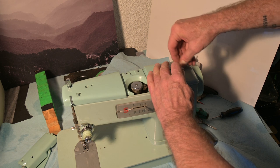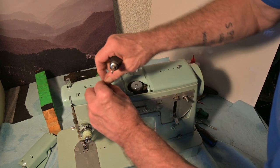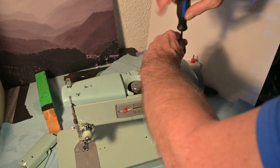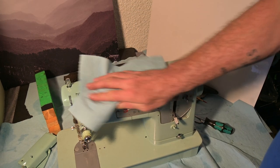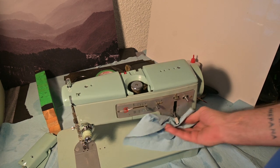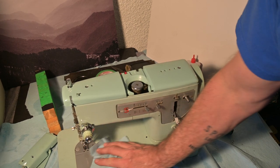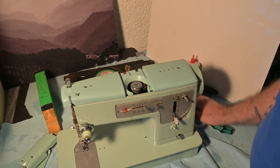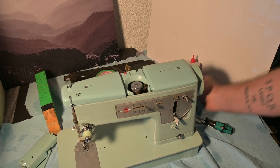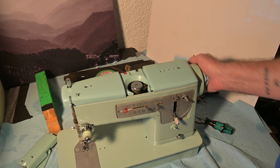I've got the lid back in place and I'm putting the screws in. There we got the hand wheel and the bobbin winder and the stitch length regulator lever all removed and replaced. They've been cleaned and lubricated. What a great learning experience it was — for me anyway.